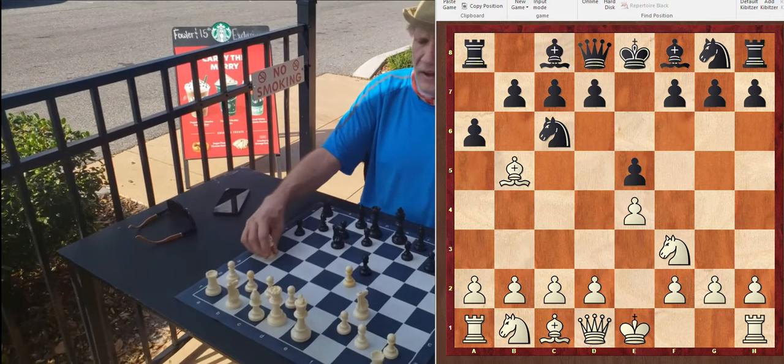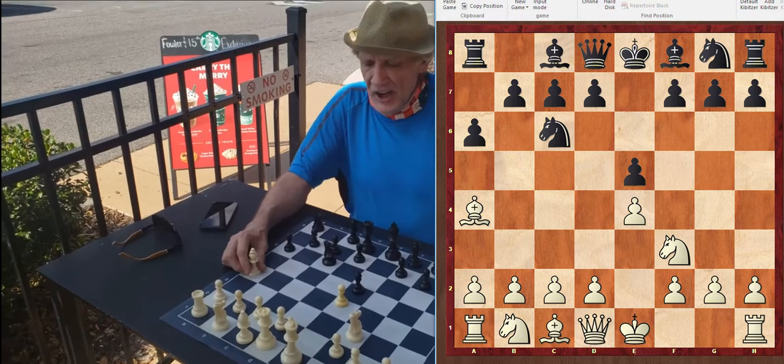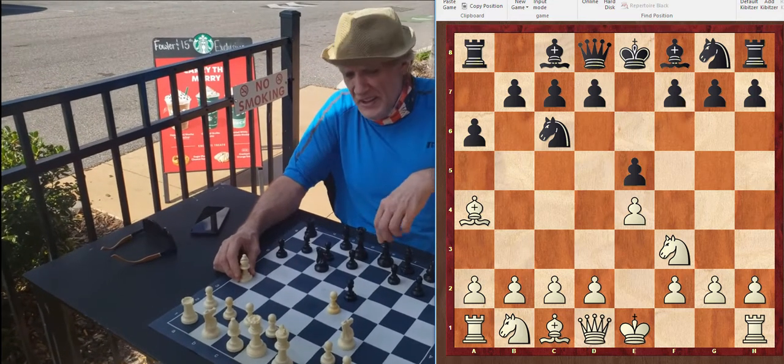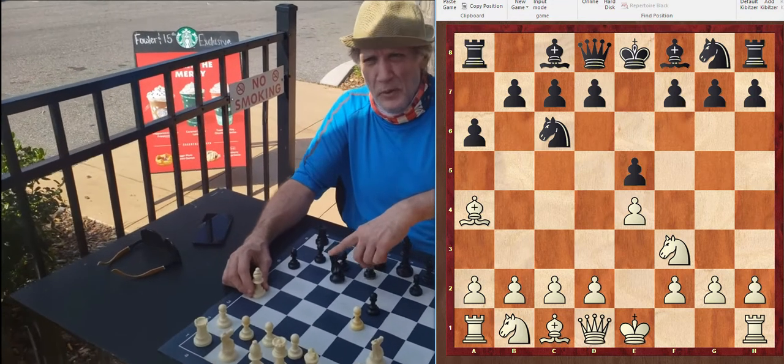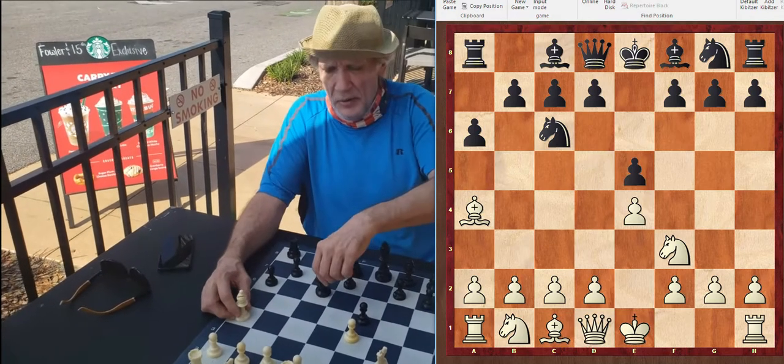Bishop A4 is the best move for white. Again, maintaining an x-ray on the king — the bishop is still checking the king indirectly through the screen of pieces. Like when you break your arm and go to the doctor, he takes an x-ray to see what's going on with your bones.